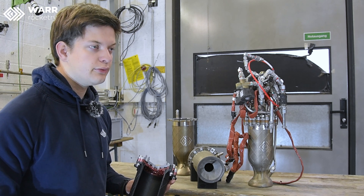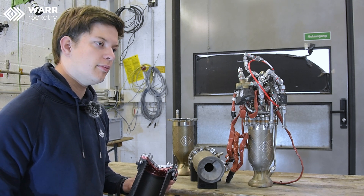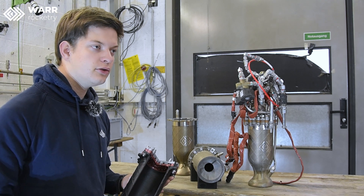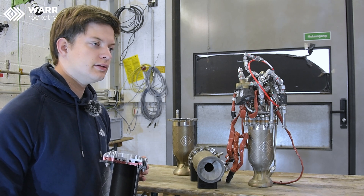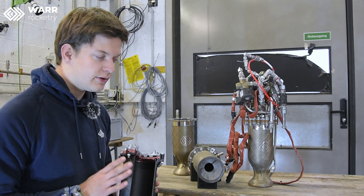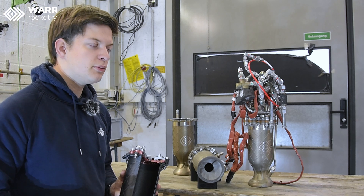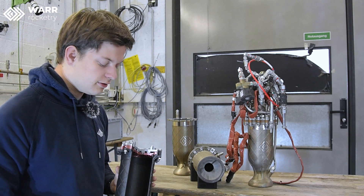We start with a first best guess of what this manifold should look like based on rough hand calculations, so that we know how much we need to vary the cross section. Then we do an iterative CFD design — we do a CFD simulation, figure out where problem areas are, and where we can reduce pressure drop. Pressure drop is quite undesirable for a rocket, especially because we're flying a pressure-fed system. Every bar we can save in the engine will make everything upstream lighter and allows us to burn longer, because we have more pressurization gas.